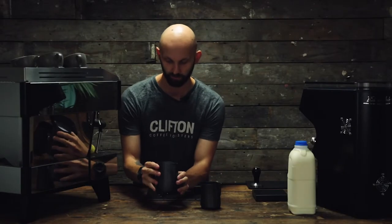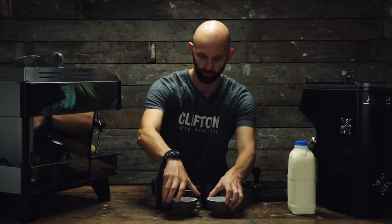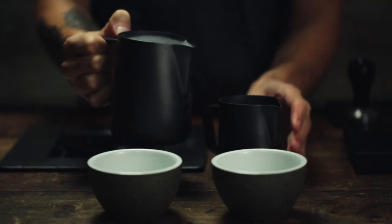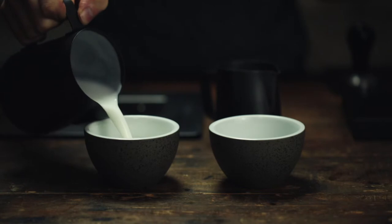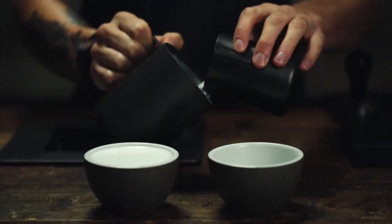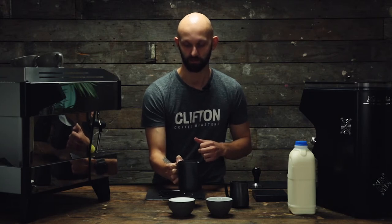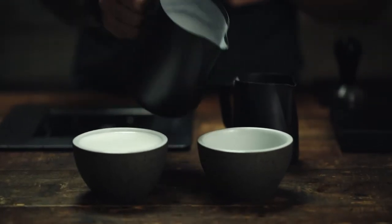So we've got our milk for two cappuccinos. Pour a third into your smaller pitcher, pour your cappuccino, then pour the third back in. When you pour it back in make sure you put your milk back together — keep it alive because the foam can separate quite quickly — and then pour your second cappuccino.